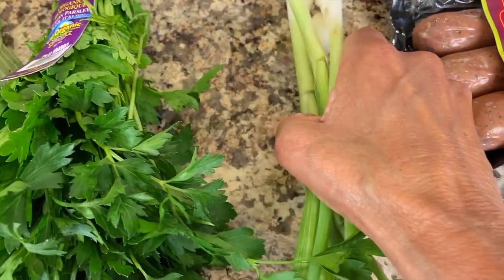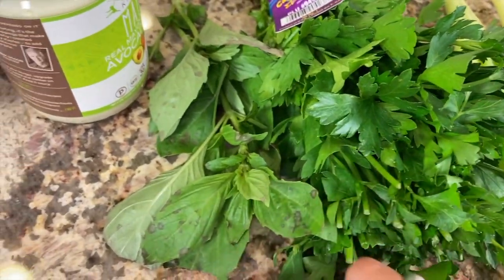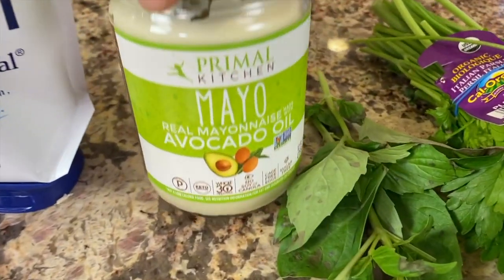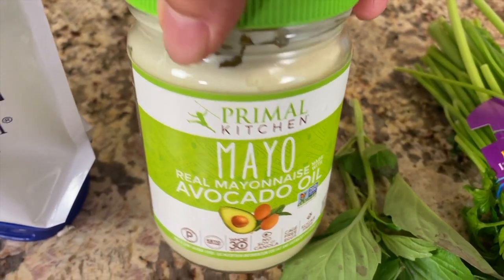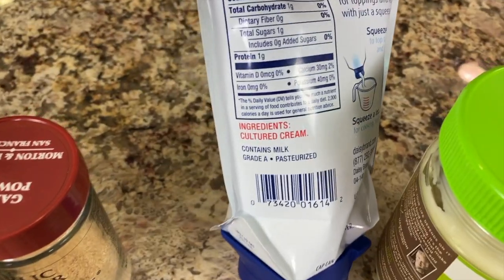I have some fresh organic green onions, Italian parsley, and some basil which is starting to turn — it's getting some black spots on it, but we'll chop that up and add it in. For our dressing, I'm using a good mayonnaise made with avocado oil — Primal Kitchen brand.